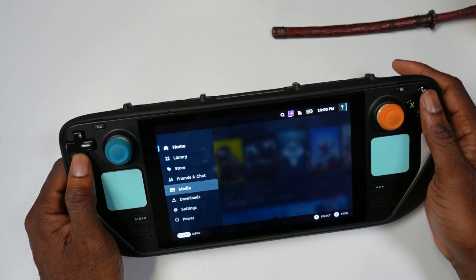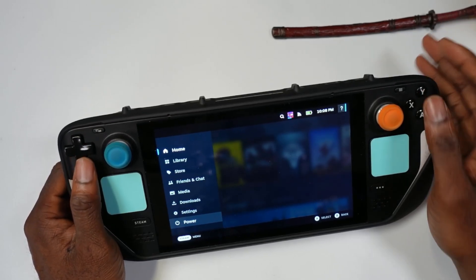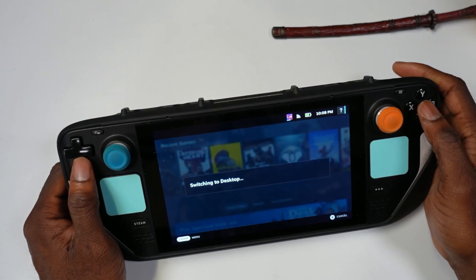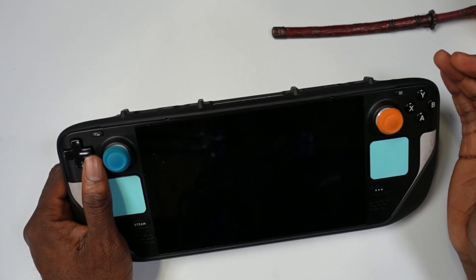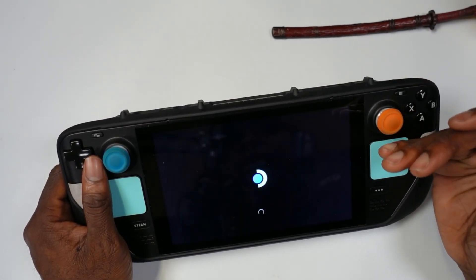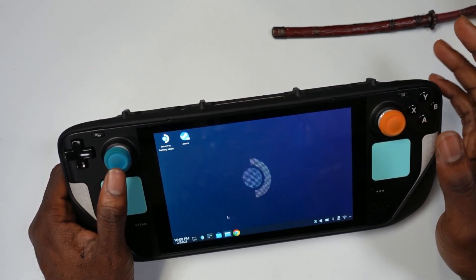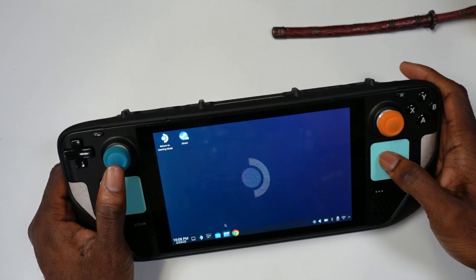Let me show you how you can actually access the videos once you've recorded them. You come here, go to Power, and go to Switch to Desktop Mode. Something I like about this is they have different formats — they have MP4 that you can record in — so it gives you options for different formats.